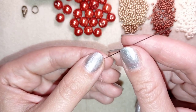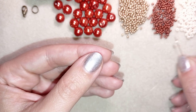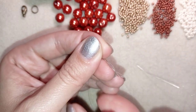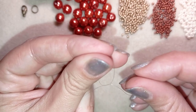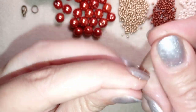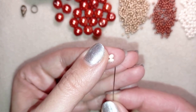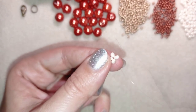Now I have my thread on my needle and I will start picking up beads. First I need to take four of these beautiful 8-0s and I'm going to slide those down almost until the end of my thread. Then I make a knot by going twice through the loop I've made, pull, and then I make one more knot.